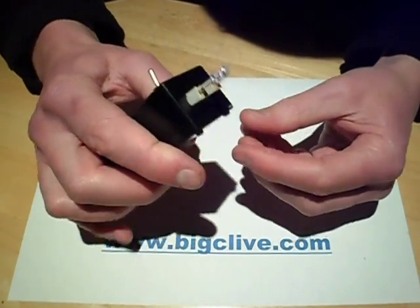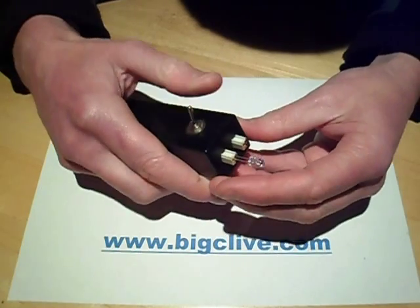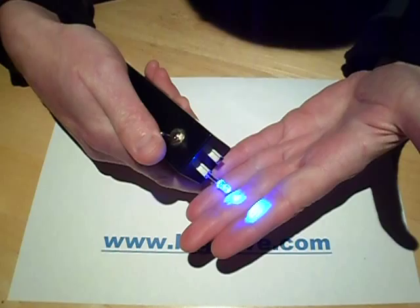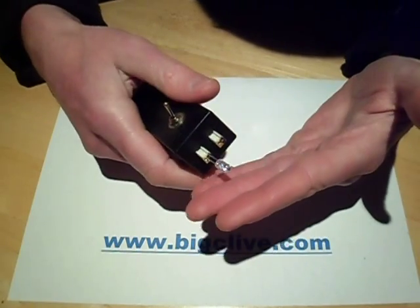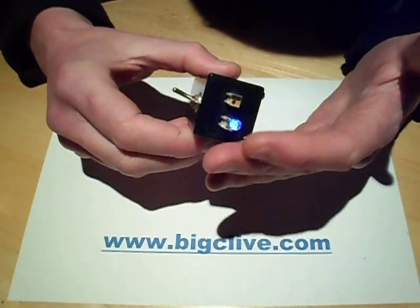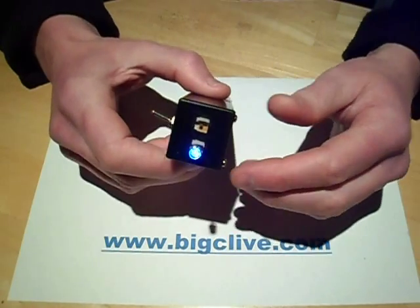But if you plugged it in and the LED did not light, it suggested there was a fault in the LED. Quite often the same LED would light when you put the full current through it. And when you turned it back to the off position, it might then glow even if it hadn't been glowing before. But it did indicate that the LED was going to fail at some point.